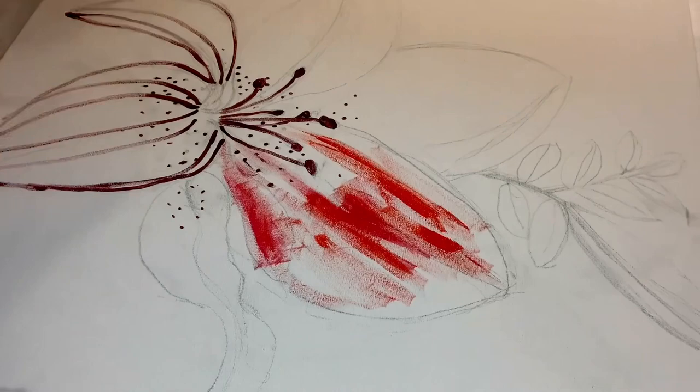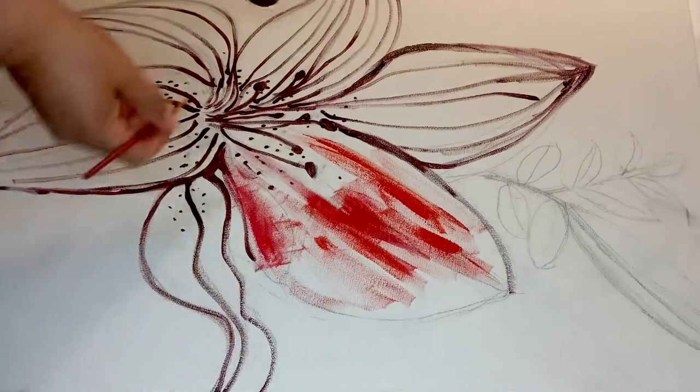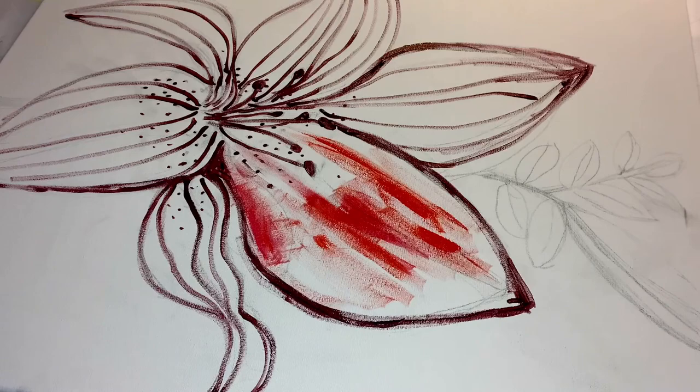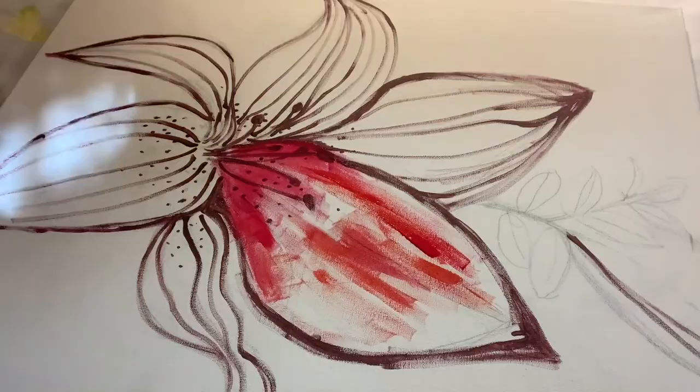Earlier you saw that my reference photos for this flower are basically photos of a lily plant in a flower pot outside, as well as a book called 'Flowers Flowers Flowers,' which is a book on flower arranging.